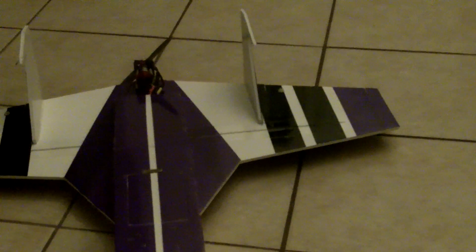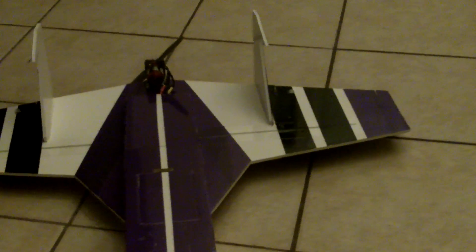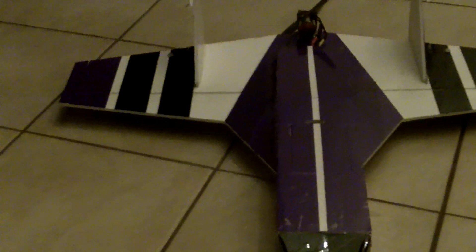As soon as the weather straightens up I'll throw this thing in the air, hopefully get some video, and we'll see what I can do. I'm gonna try to go for a speed demon, so we'll see. All right guys, stay tuned.